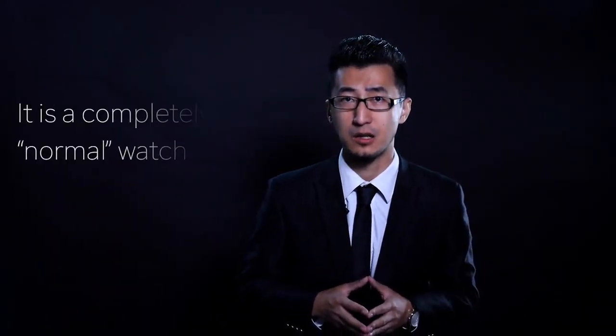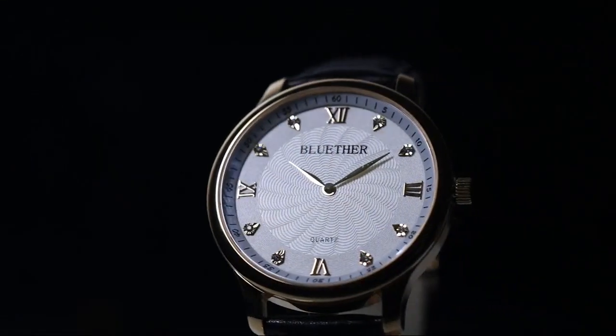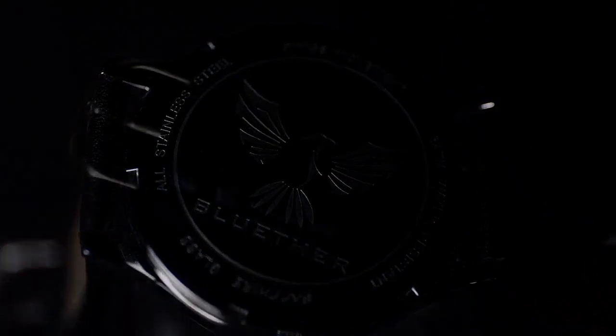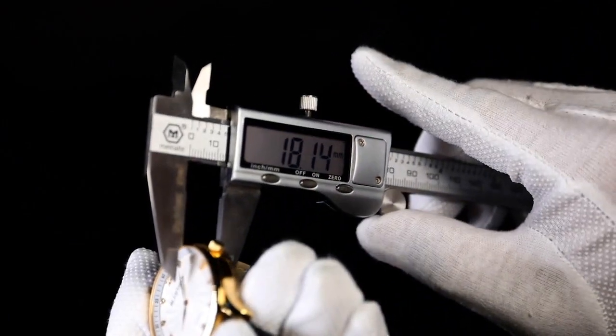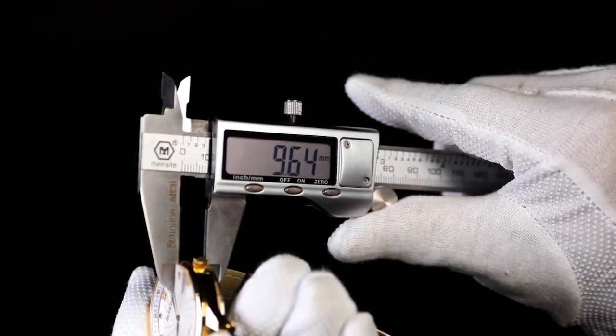Our Infinity Watch is a fully functional watch — it looks exactly the same as a normal watch. It is made of stainless steel and the strap is made of genuine leather. To take it to the ultimate level, no efforts were spared to make it sleek. Its thickness is only 9.6 millimeters.